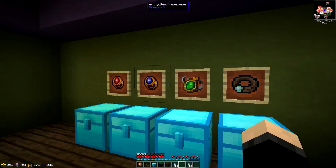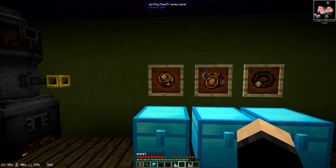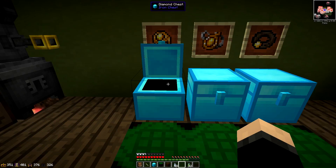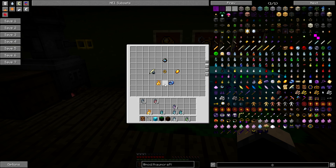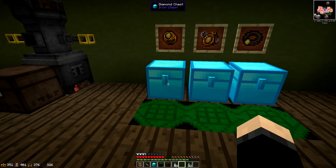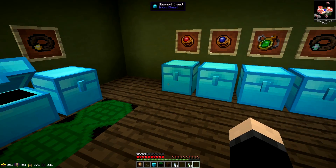First things first, you want to be making the basics and then move over to the enchanted side of things. The first one is the Ring of Runic Shielding. To make it, you put a mundane ring in the middle of the infusion altar — the mundane ring is just gold nuggets shaped like a ring. Then you put a primal charm on top, with scribing tools, amber, fabric, and niter around it.